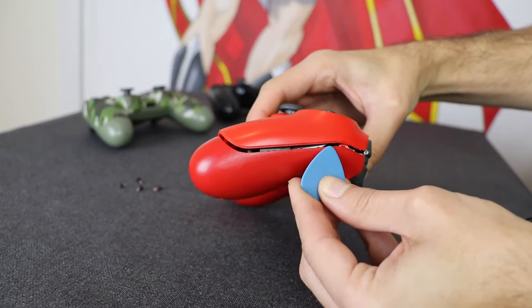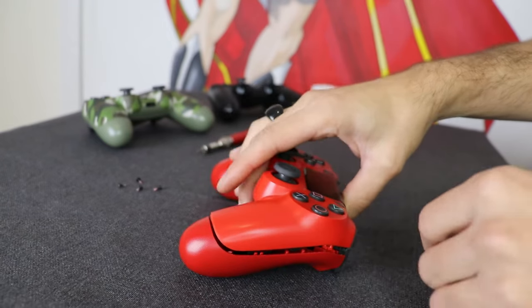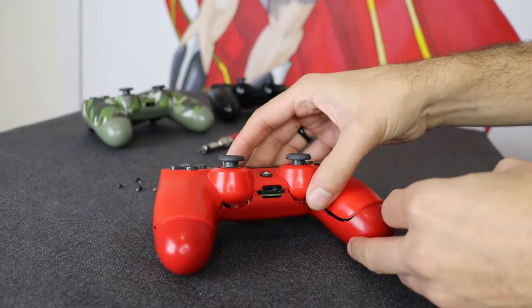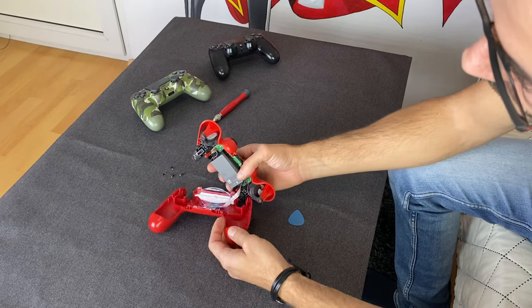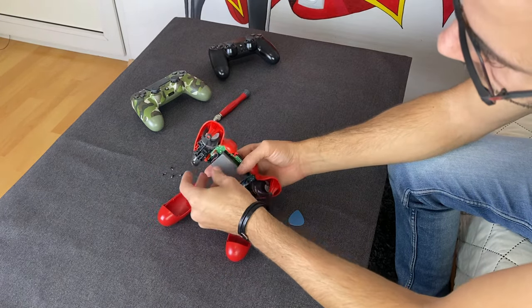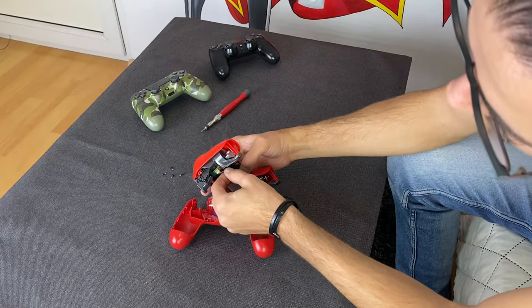I wouldn't worry so much if it happens. It's not that big of a deal, and I'm really curious about this one — if you know, please leave me a comment and tell me: is this a usual thing with the PlayStation 4 controllers or am I doing something wrong? There are a few versions of the controller and you might see some small differences on the interior components if you have a different model, but they all work on the same principles.